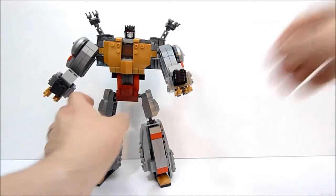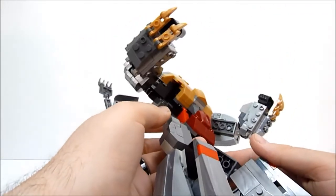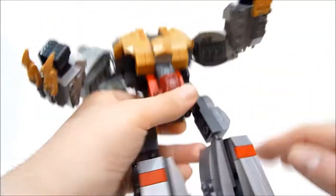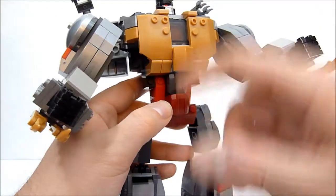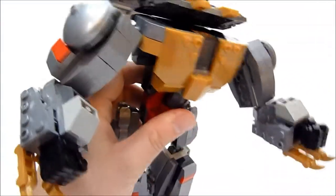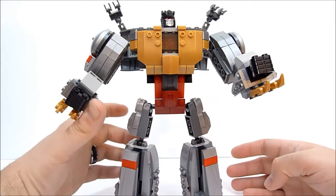I probably won't post instructions because I just kind of went along and made it up as I went. You can kind of see how I did things — I just did a bottom-to-top layer for the chest rather than building from the crotch up, so all of the studs are facing this way on the chest. The head is just on a hinge piece that basically just folds down, using the parts I had on hand.